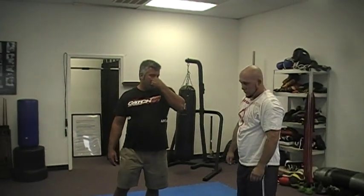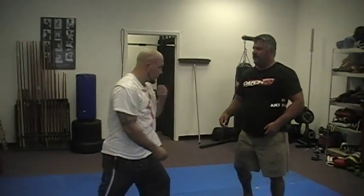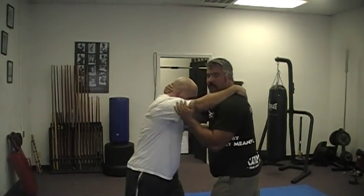This is a tie-up — basically an untraditional tie-up. We'll face this way so you can see a little better. The first step here is a collar and elbow position.